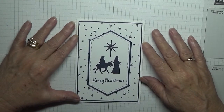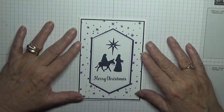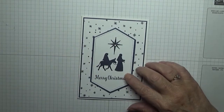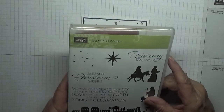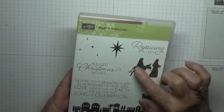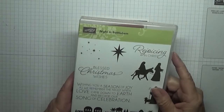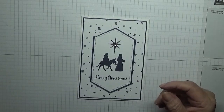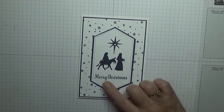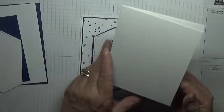Hello everybody, George Burns here. Today I'd like to show you how I made this Christmas card. I made this Christmas card using a really old set I never used last year — it's called 'Night in Bethlehem.' I'm going to use Mary and Joseph and the star in this one. The 'Merry Christmas' sentiment comes from 'Star of Light' — I just like the font on that one.